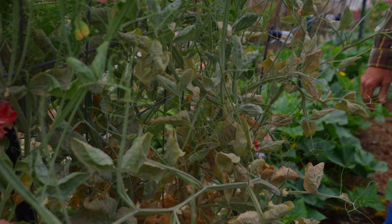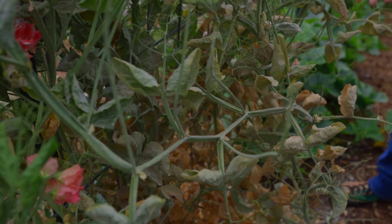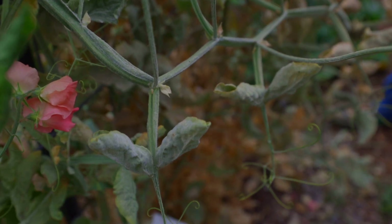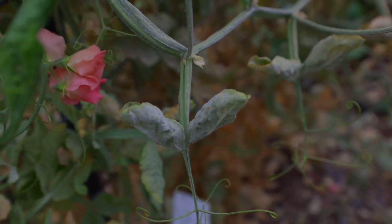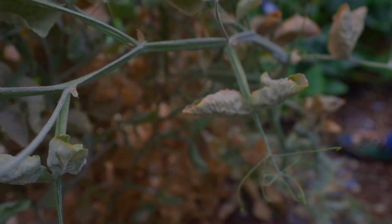In this case it's on the sweet peas here that are just about the end of their lifespan for the season anyway, but this can very easily spread to your squash, your tomatoes, your cucumbers. Like I said, I've never had a season without it, so I want to talk a little bit about why it's so prevalent and what we can do to prevent it.